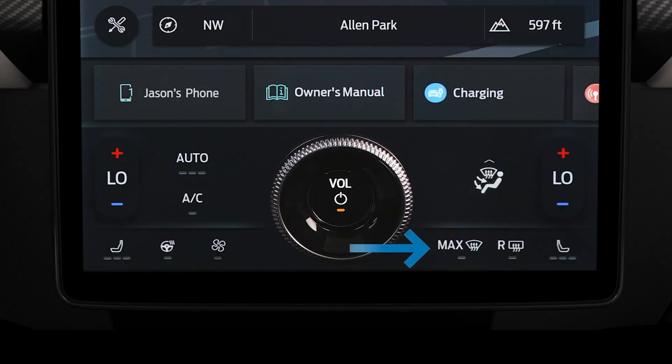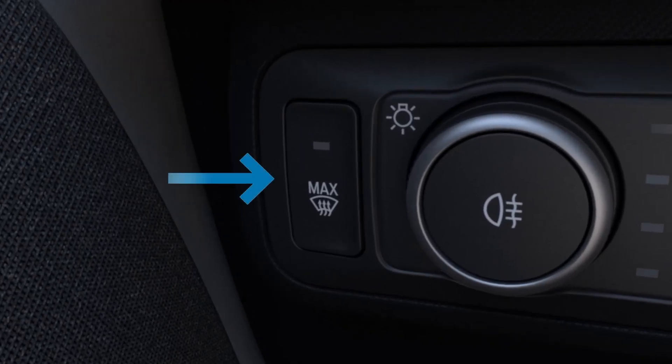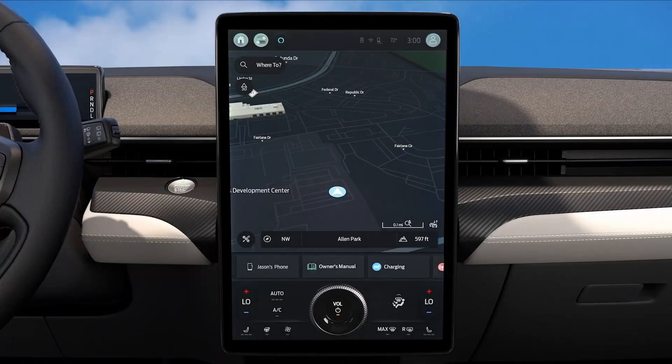Max Defrost sets the heat and fan speed on their maximum settings and turns the rear window defrost on. Press this button on the touch screen to turn on Max Defrost. It can also be turned on by pressing this button to the left of your lighting control knob.